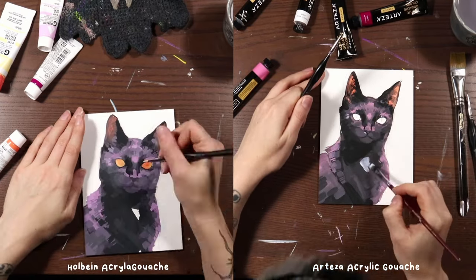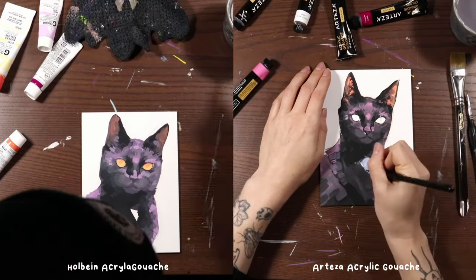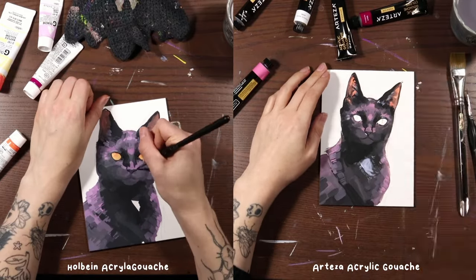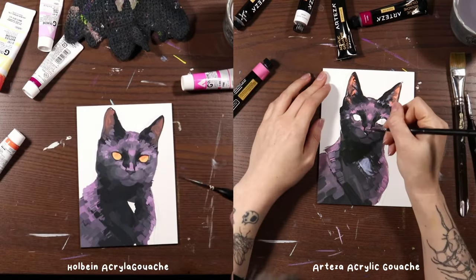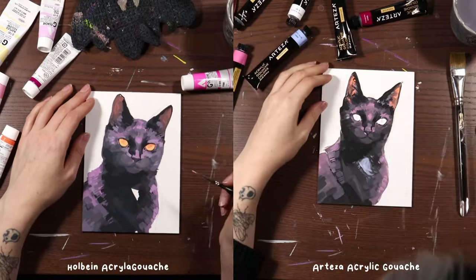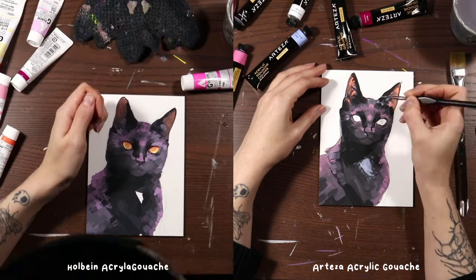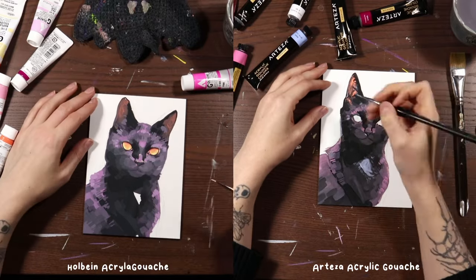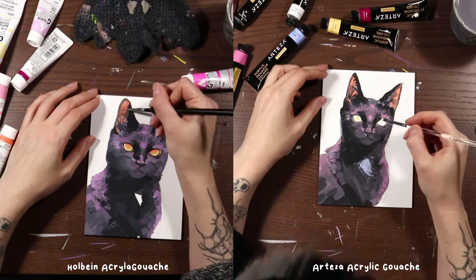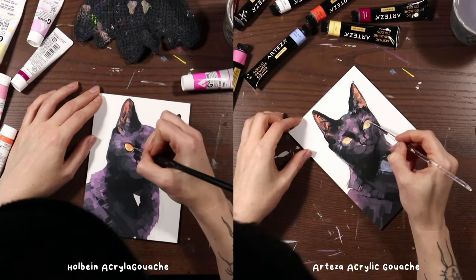One of the nice things about acrylic gouache in general is that it dries very quickly — that's part of what makes it so easy to use, especially for illustrators working on a smaller scale and at a fast pace. But if you prefer your paint staying wet so you can work with it a little bit more, then maybe the Arteza acrylic gouache is more up your alley, because I was actually able to blend the colors a bit rather than having to gradually change the value of the paint itself to get the blended effect. Building color on top of itself and layering down a base then shifting values to carve the character out is a big part of my technique.